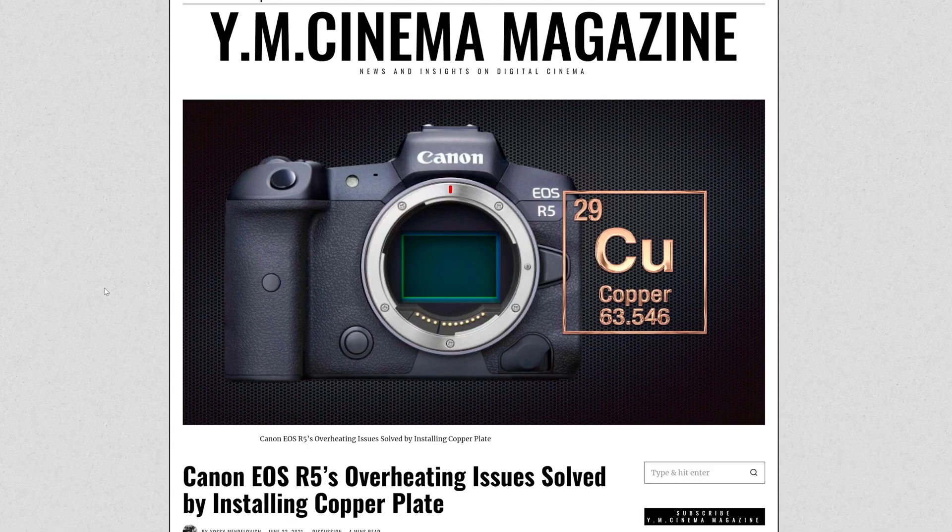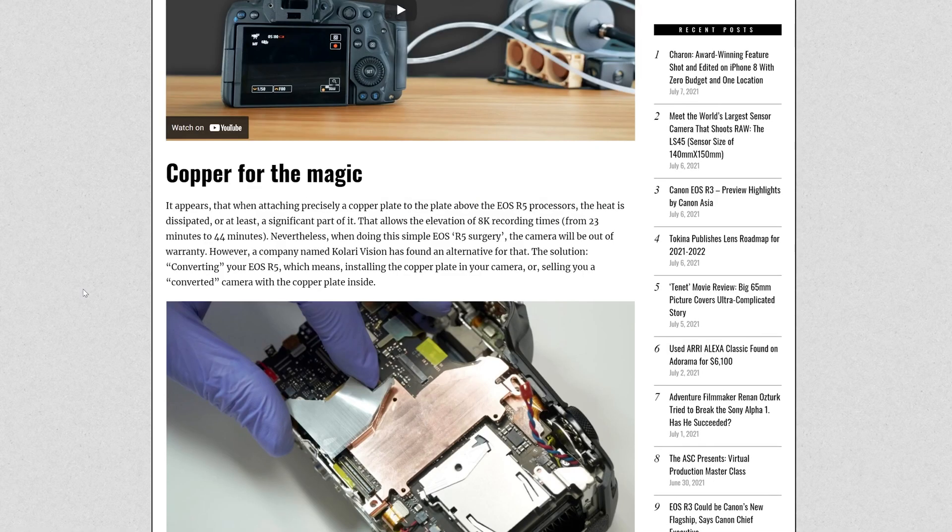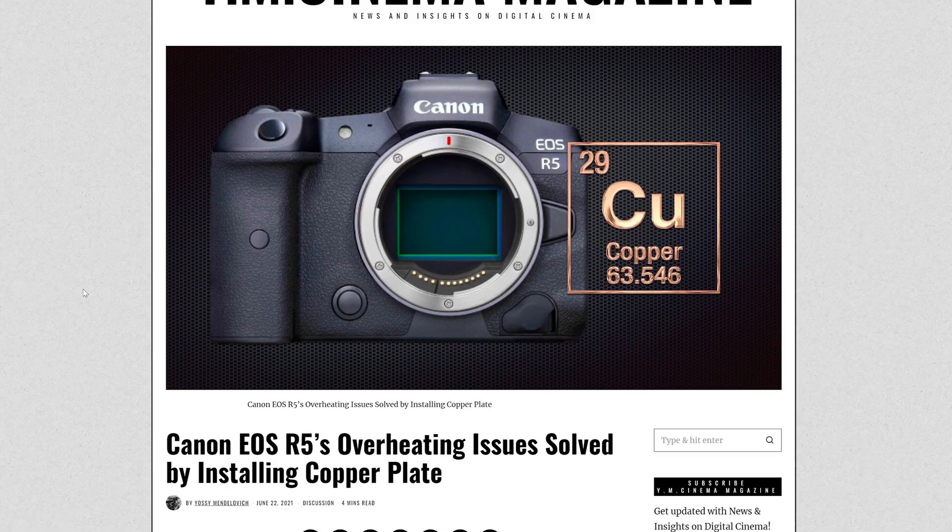This article from YM Cinema Magazine stated that there's a company called Kalari Vision that created a copper plate that will be installed by the company themselves, or they'll sell you an R5 with a $400 markup to have that copper plate already installed, giving you longer record times due to better heat dissipation.